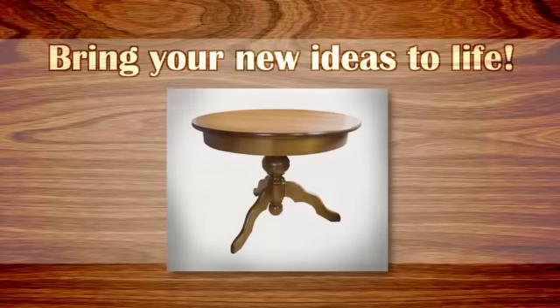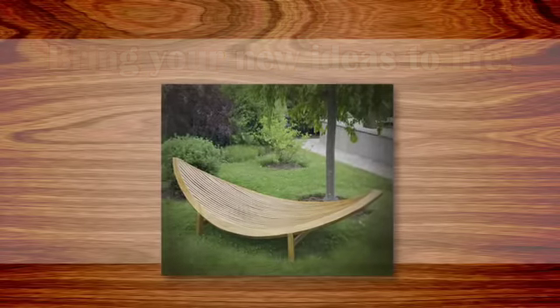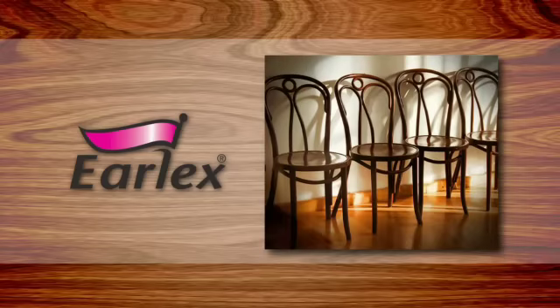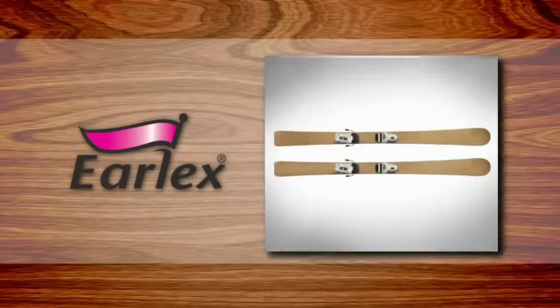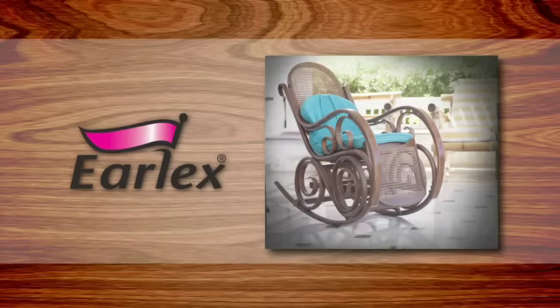Bring your new ideas to life and create new furniture designs and woodworking projects with bent wood. The EarlX steam generator was designed for all woodworkers from the novice to the expert and works great for many wood bending projects like colonial chairs, guitars, boats, tennis rackets, shaker boxes, skis, sleds, and even really crazy looking pieces of furniture or art.